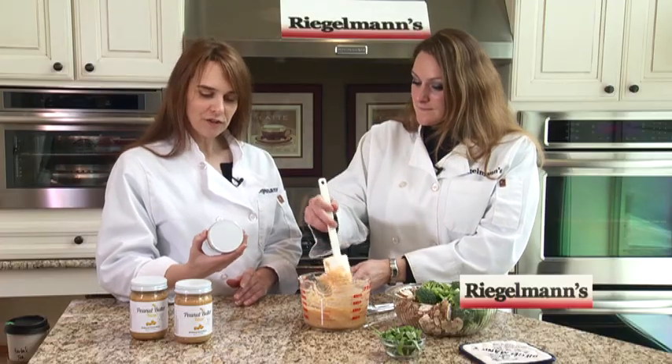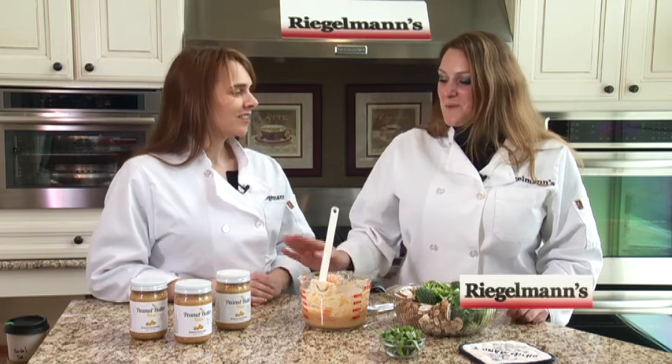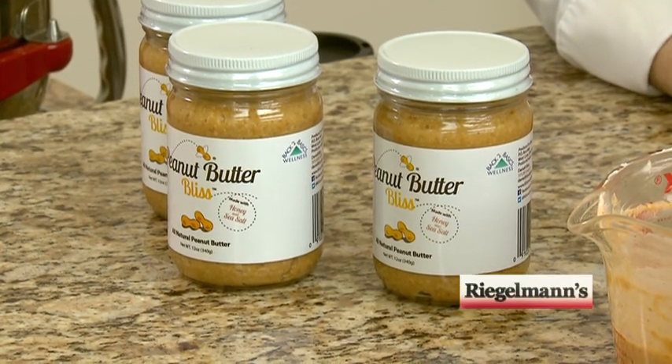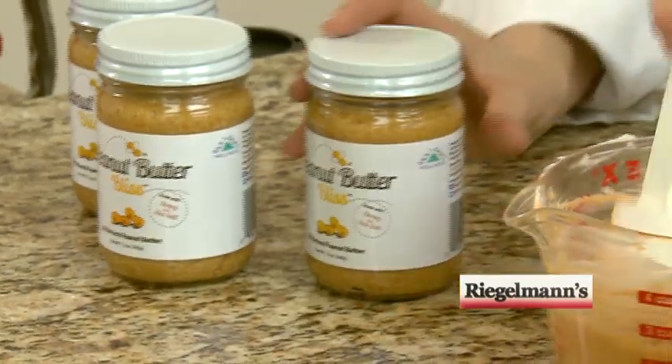I just wanted to ask you, Danielle — this is your peanut butter, right? It is. So what makes it so special and our dishes so yummy? Well, we are made with local honey and sea salt, and it has a really unique texture because it's cold pressed peanut butter instead of a hot injected or creamy peanut butter. It's just fresh ground.